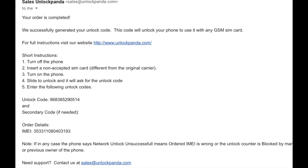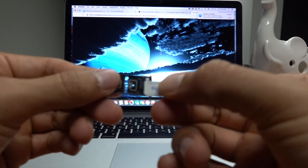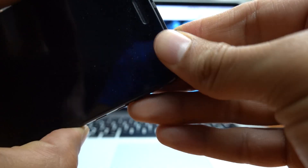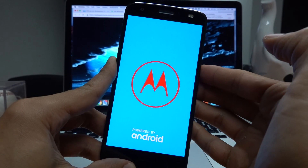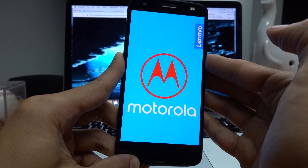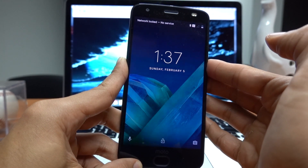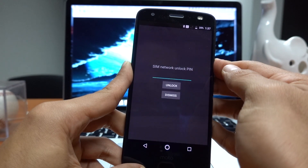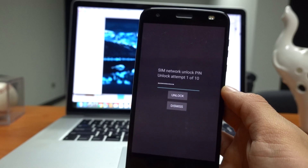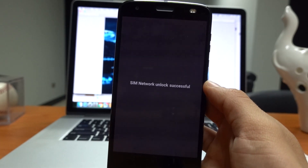So now we go back to our phone. Make sure it's off and we have to insert an unsupported SIM — in my case it's any SIM except one from AT&T. Then we turn on the phone again. It will ask me for the unlock code automatically. Make sure you enter the unlock code you received in your email correctly. Then press unlock and the phone should be unlocked. There you go — it was accepted.